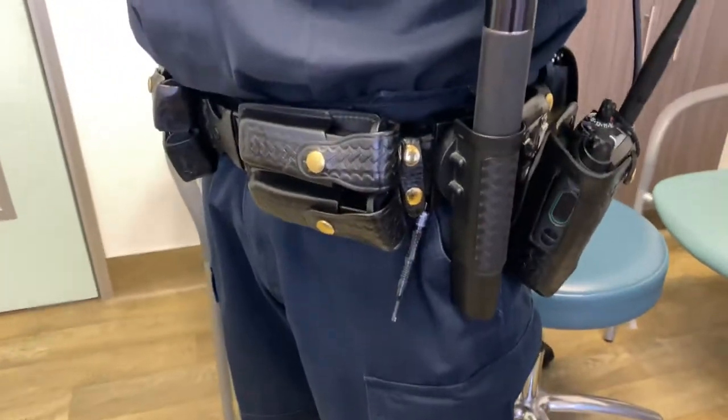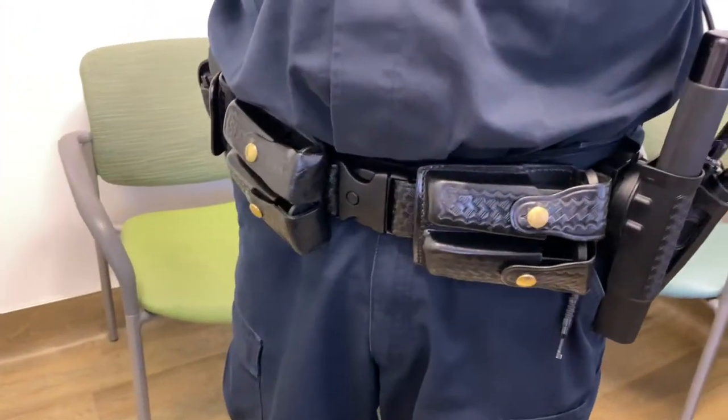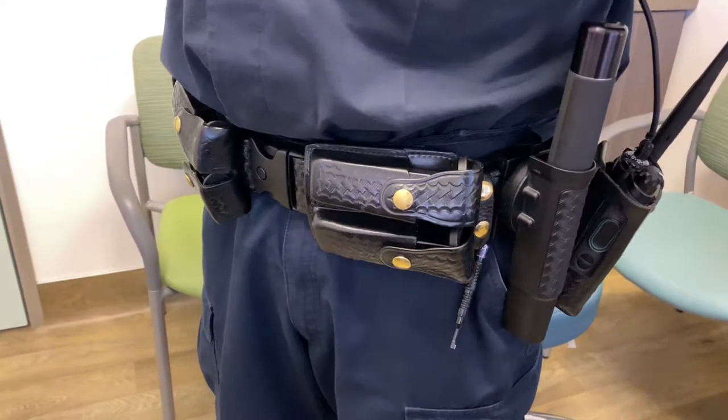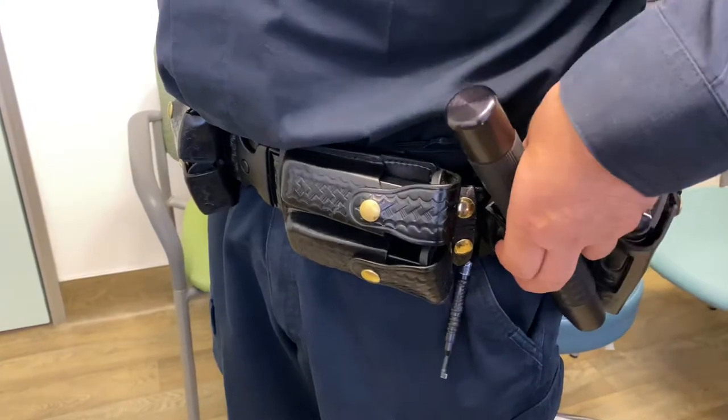They've tried to make this belt as good as possible in terms of the weight, even though it's leather. They also have swiveling sort of attachments there that swivel.